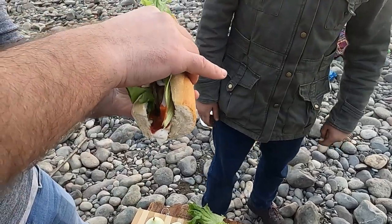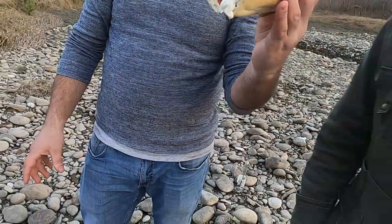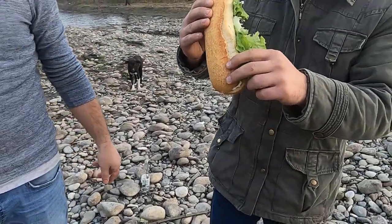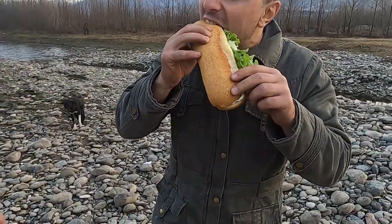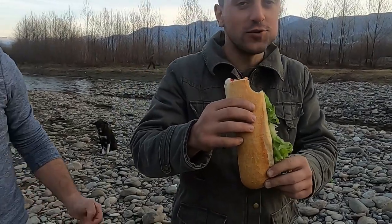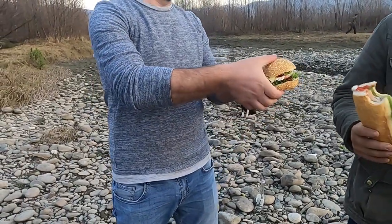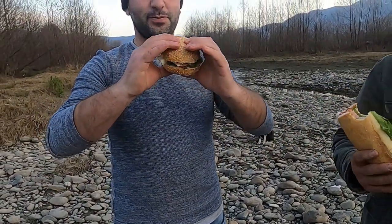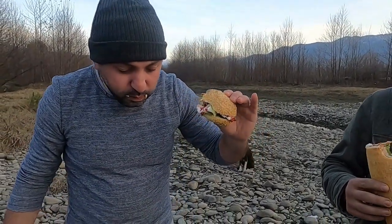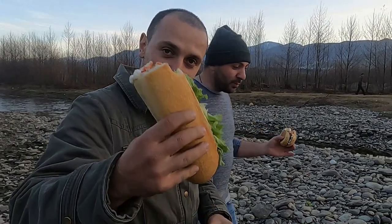Our hamburgers are ready — the only thing left is to taste them. Zura, you can go for it. It's really delicious guys! Yeah, you can try this one. Cheers guys!